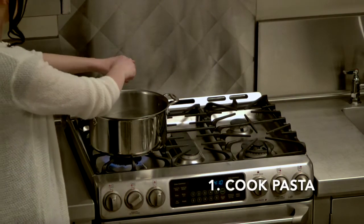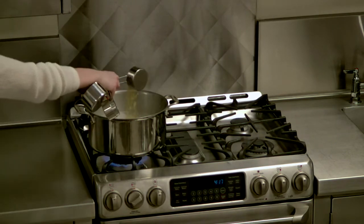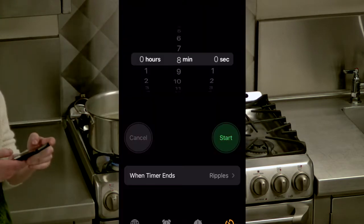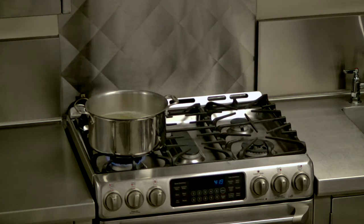We're going to first start by bringing a large pot of salted water to a boil. Go ahead and then add one and a half cups of your orzo and let it cook for eight to ten minutes, depending on how you prefer your pasta. I personally like my pasta more al dente so I'm going to go for eight minutes.